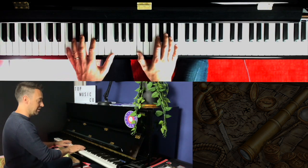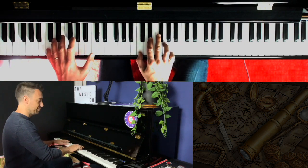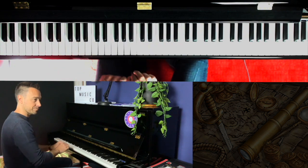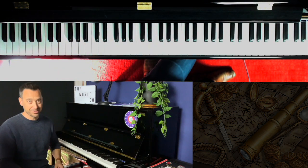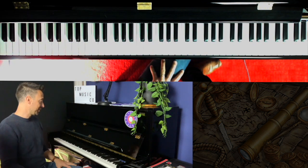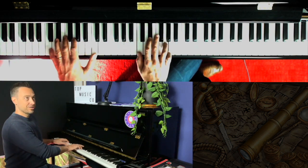Then we turn to the F minor. And that's the main melody — the verse, I should say. I don't know the words well enough so that's why I'm just humming through it. But if you know the words better you can use them instead. So we've got the verse.